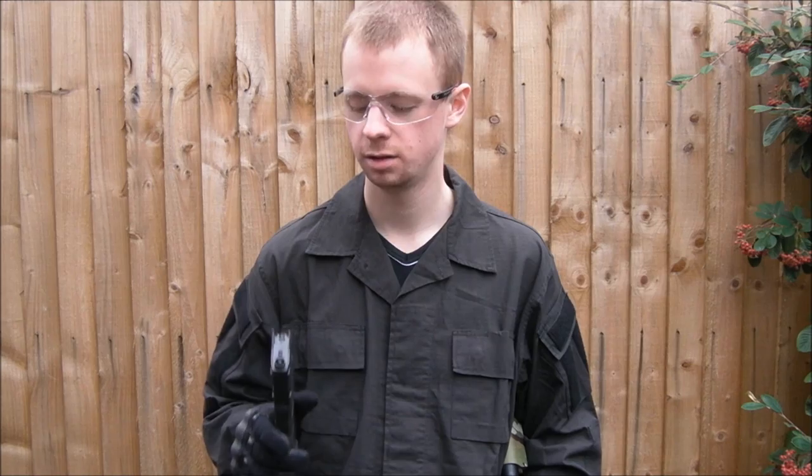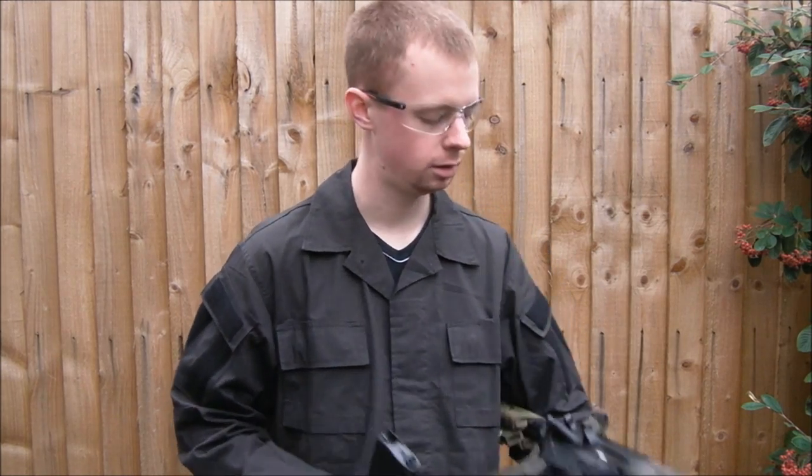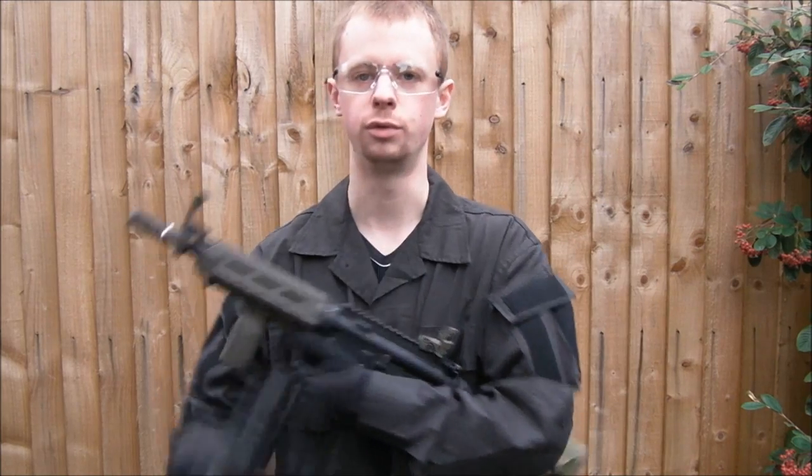I've done a little bit more testing on the Apple PTS P-MAGs for the Marui Sopmod electric blowback line. I've discovered a little bit of an interesting factor when it comes to the bolt lock not functioning.